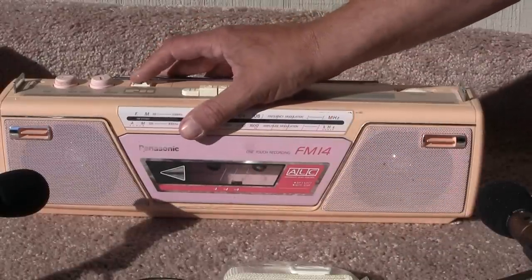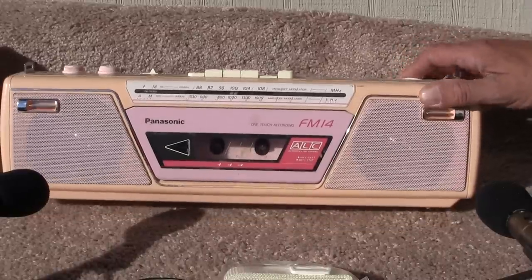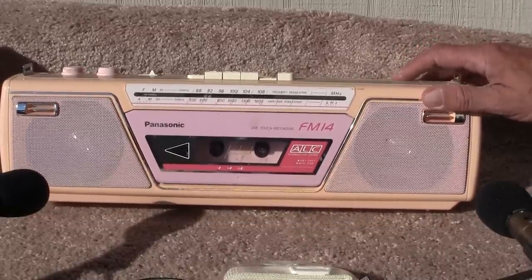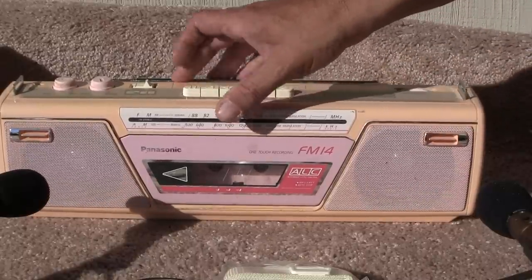The radio works. It's hard to see maybe the tuning, but there it is — I race across with it. See it moving?